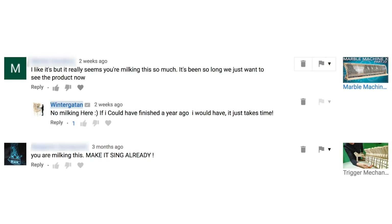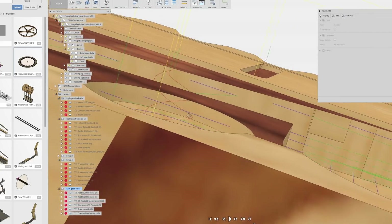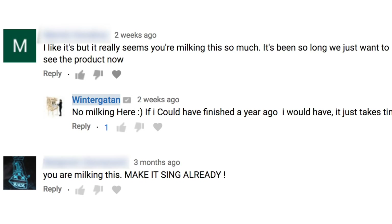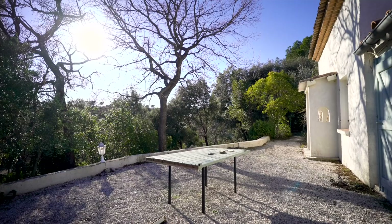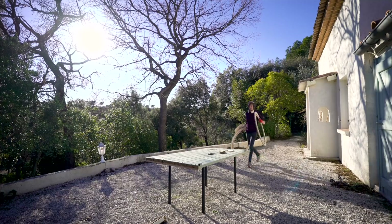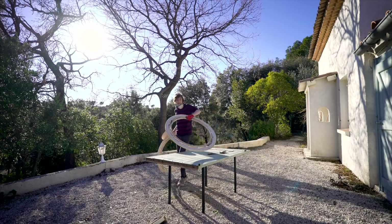I saw a comment the other day saying I should stop milking this and just show you the final product already. I'm learning a whole new universe of stuff, and it's taking some time — that's why. I don't know if there are any of you out there who think I have the machine standing around the corner and just not showing it yet, but if even only two people think that, I thought it was worth clarifying that that's not the case. I just hope you all enjoy the journey.